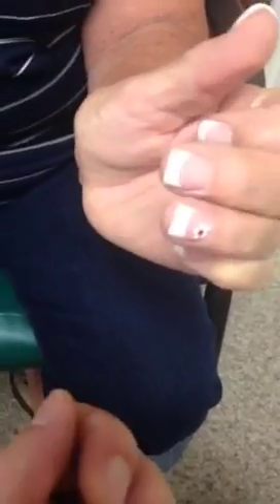Does it ever get stuck and then suddenly open? This one does. If I push it down too far, it will get stuck, won't open, and then you have to force it and it pops. And that's the classic trigger finger — it gets stuck and you have to force it and then you have a painful pop.